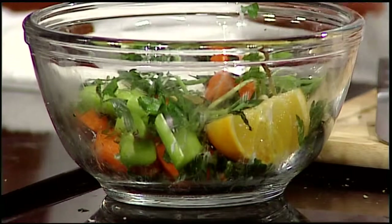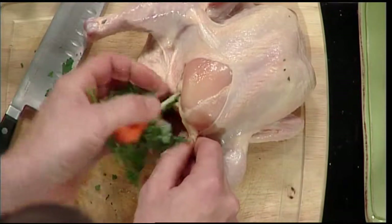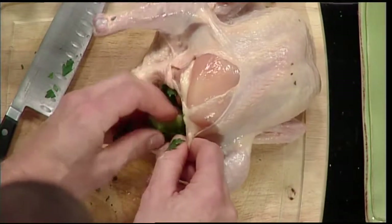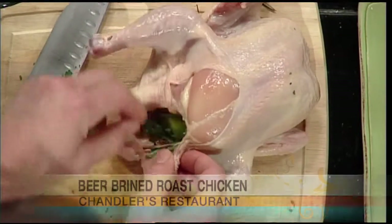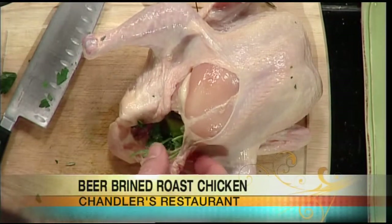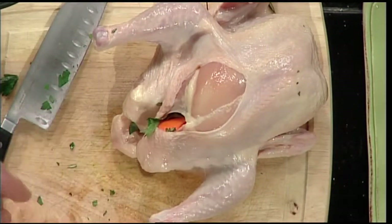We're going to put ingredients right inside the bird. I basically took an orange, a little carrot, celery, onion — pretty much a lot of things that were in the brine earlier. In the roasting process, this keeps it moist, and if you were to make a pan gravy afterwards, you would take all the ingredients out of the cavity and mix them with the natural juices in the pan. You're making a stock within the pan — the juices run out and get seasoned by the carrot, celery, and onion, which are your aromatic vegetables, plus some herbs and citrus. You can baste the chicken or turkey with those juices as it roasts.